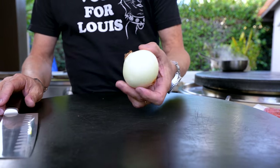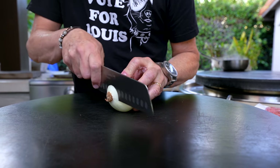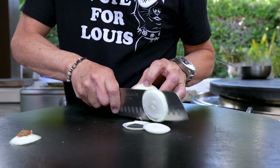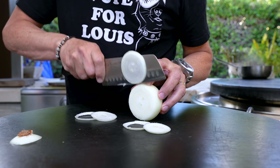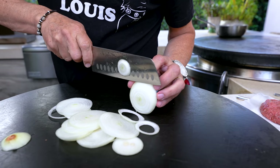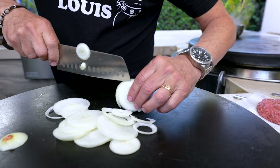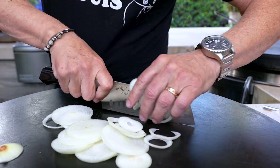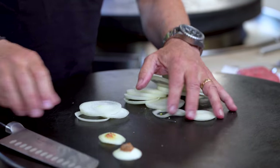Onion time. Cut this end off and then just rings — I'm just going to break them up though. Remember our onion rings from the other day? Best onion rings ever. If I was ever going to cut myself, it's at moments like this when stuff is getting small and I get daring and I don't take my time. So I'm going to take my time because I don't want to hurt myself.